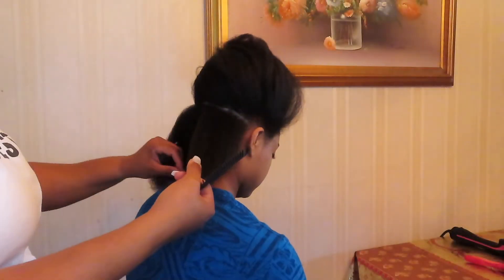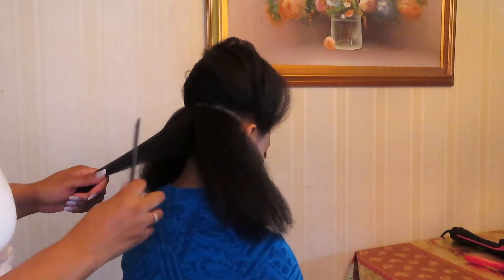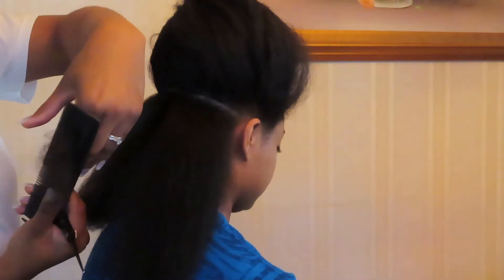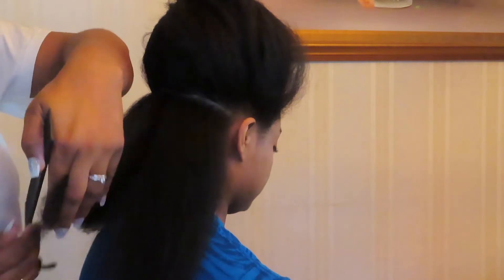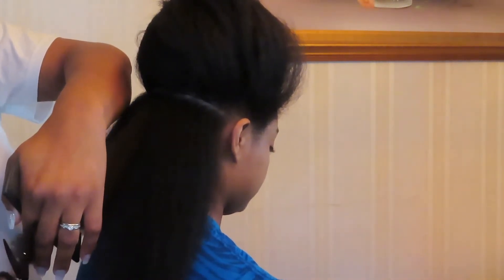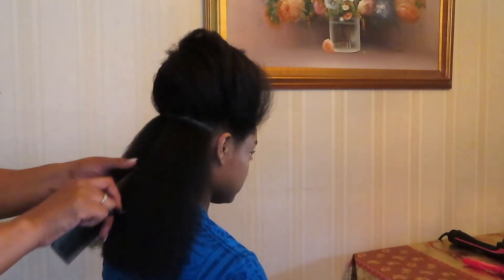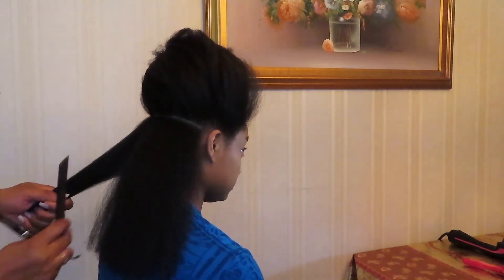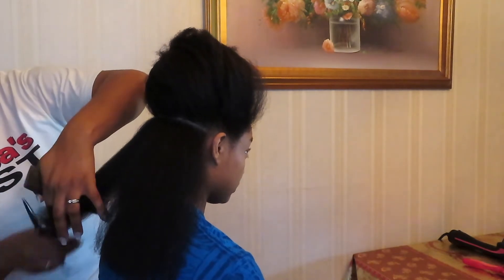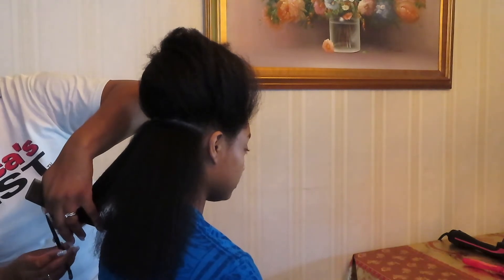My sister begins the trimming process by separating the back section of my hair. She takes a piece of hair, combs it from the ends and works her way up, and when she is trimming she makes sure she combs out my ends and then cuts where she feels it is needed — mainly where my split ends are. She then continues the same process, taking the piece she originally cut and adding hair from other sections into that piece before beginning to trim, making sure she's cutting evenly.